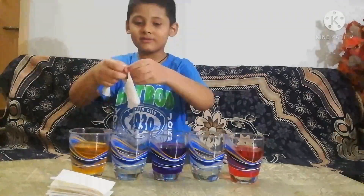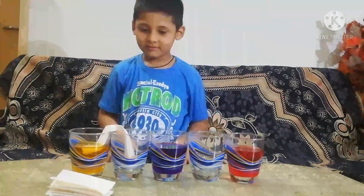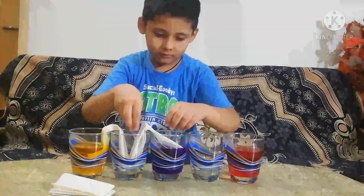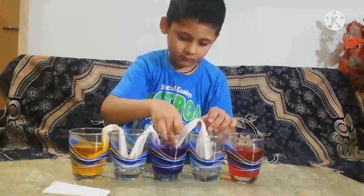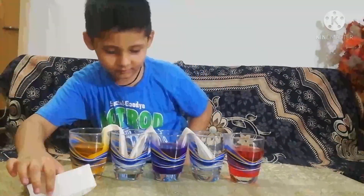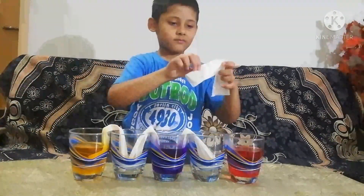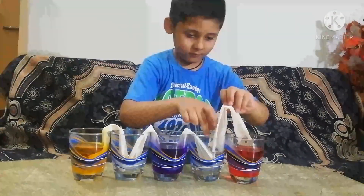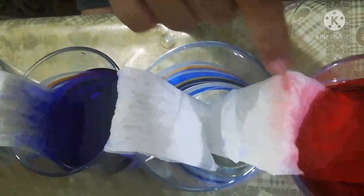Now put the paper towel like this. Look! The water is walking.